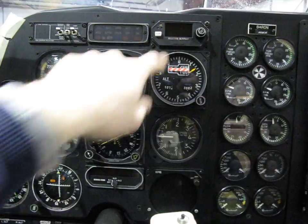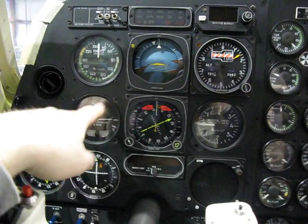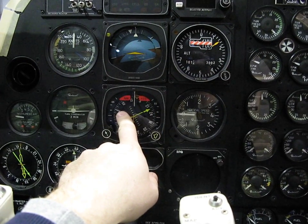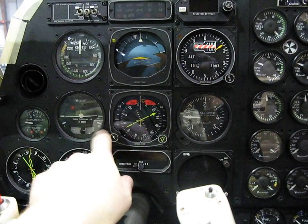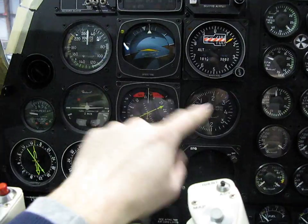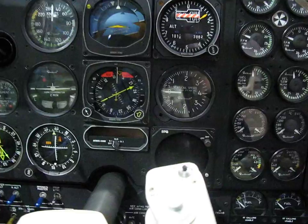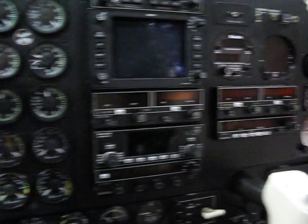This stays and this stays. We're losing a few instruments here. All the navigation indications here and here will be displayed on the G600. ADF is going, and the Stormscope is going to be mounted somewhere over here.